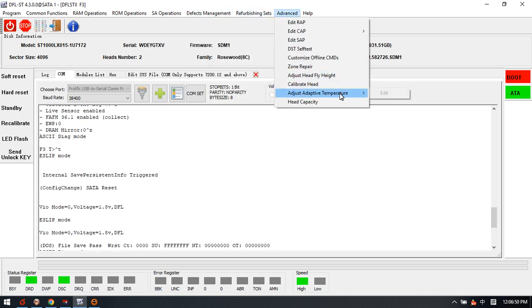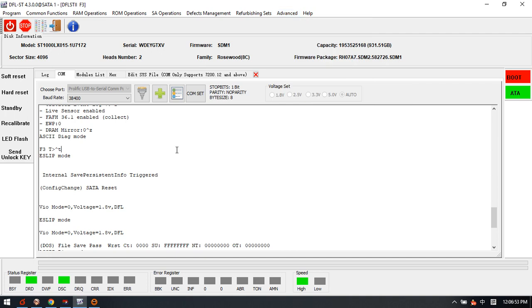These are the firmware operations for the Seagate ST1000LX015.